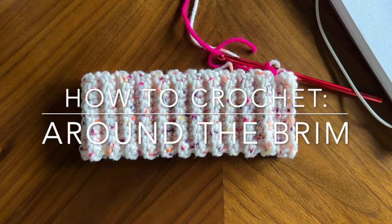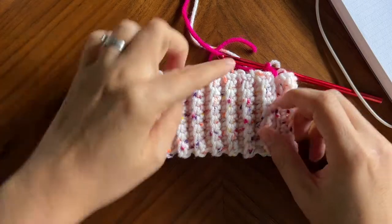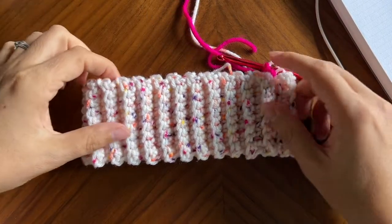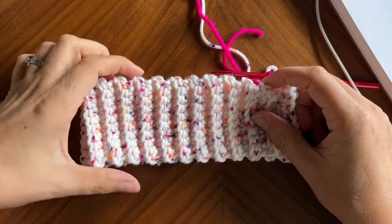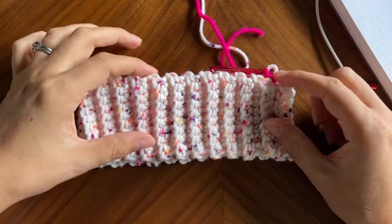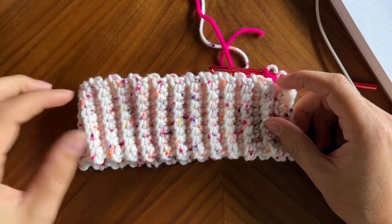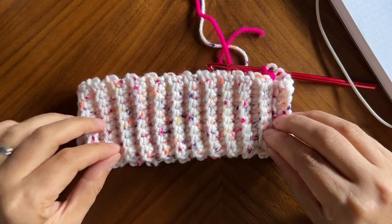Welcome back. I'm Katie with That Cozy Fox and this week we are going to be talking about how to crochet around the brim when you're working a bottom to top hat. This can prove to be very difficult for a lot of people because there's no specific place to insert your hook, no really easy way to keep track of stitches, and this actually does involve math.